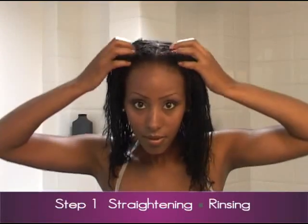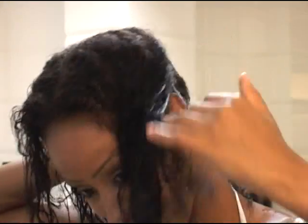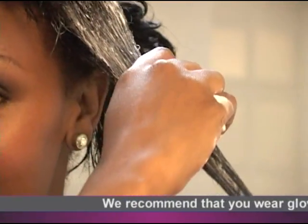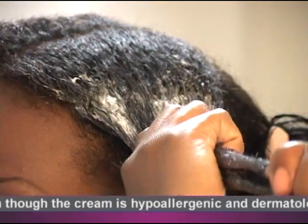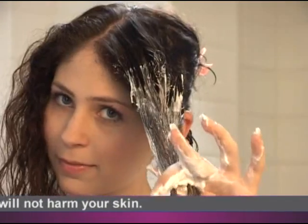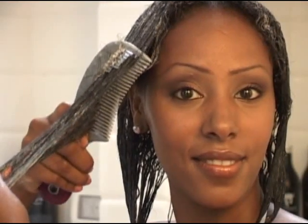Divide the hair into a number of sections. In each section, make several closely spaced parts and apply generous amounts of the cream to a small segment of the hair from the root outwards, while stretching and straightening the hair with a wide comb or brush. Or simply take a handful of cream and thoroughly apply a generous layer. Leave the product on the hair for the time specified in the time chart.